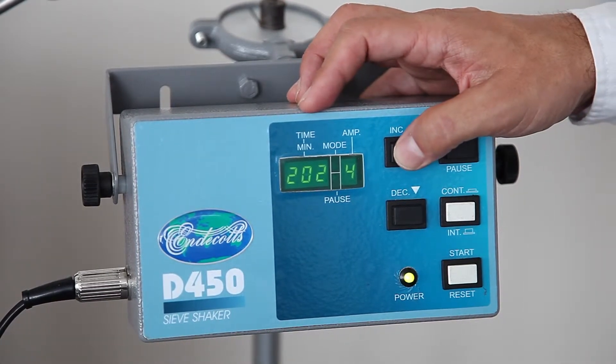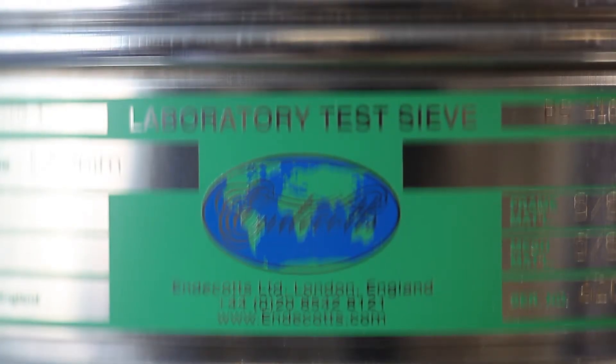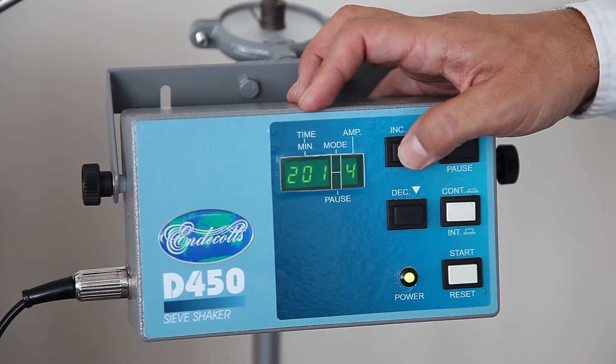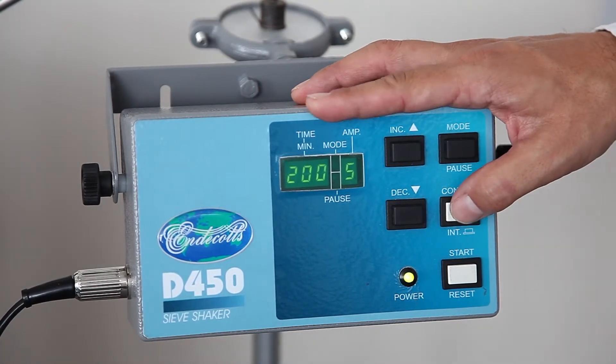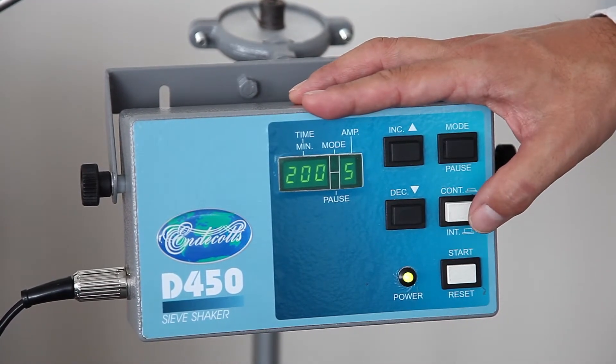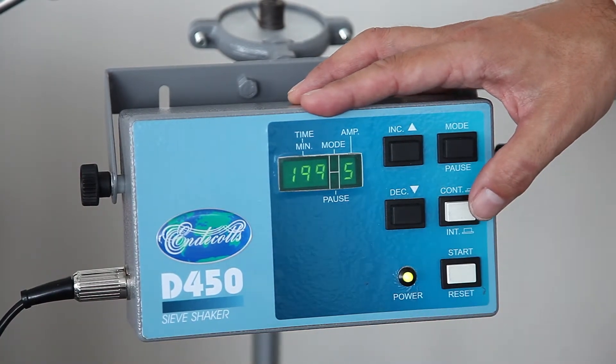The amplitude can be adjusted up and down to a more aggressive or less aggressive action, depending on what you're sieving. There is also a continuous and intermittent function — time on and time off — and that also can be varied.